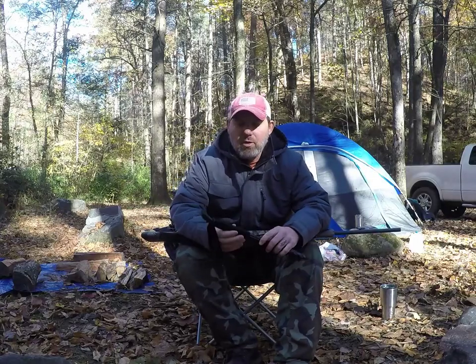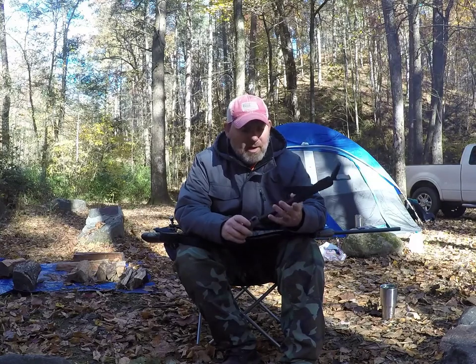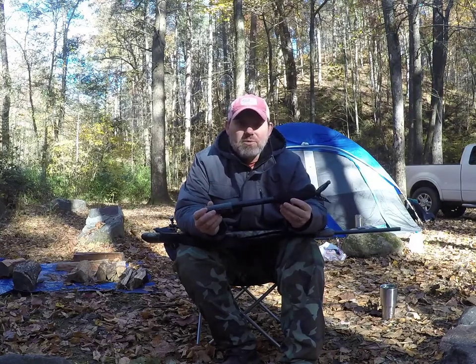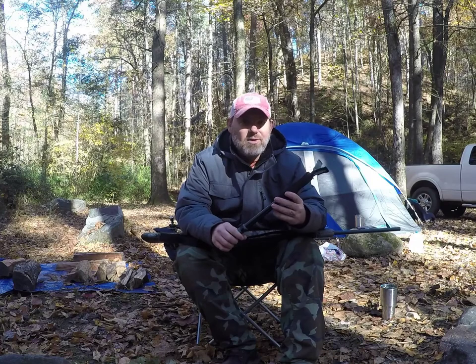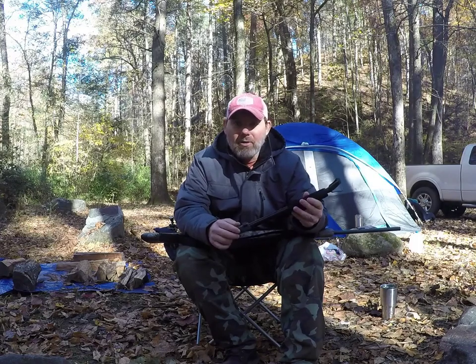I told you I was going to show you a cool little nifty thing, a little hidden trick or hack about the Allen shooting stick. As always, I'm not sponsored by anybody. I'm just showing you all stuff that will hopefully help you out in the long road with your hiking and hunting and outdoorsing.